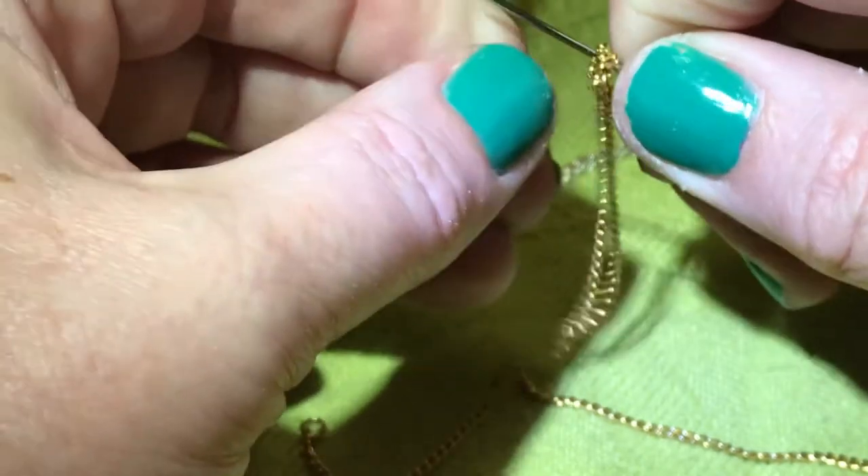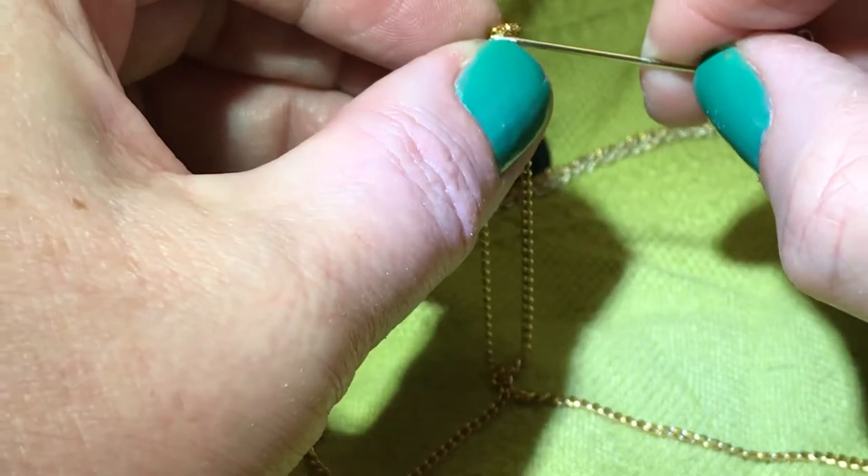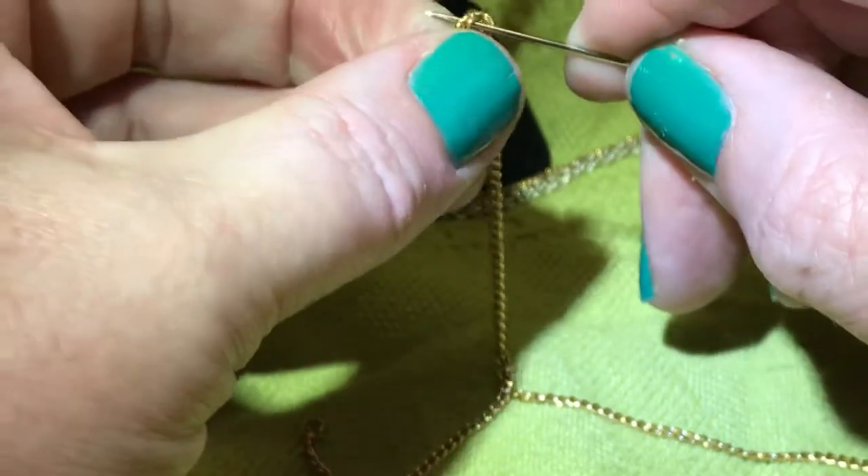Make sure that you're actually in the middle of the knot, because if you're in a link it's not going to go anywhere.